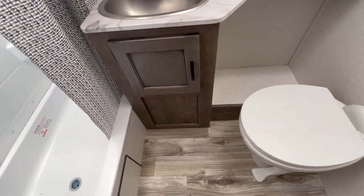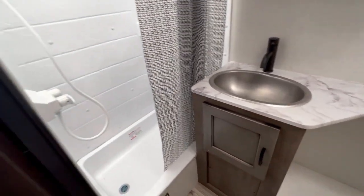You have a foot flush toilet, sink, medicine cabinet, and a nice shower with a skylight above.